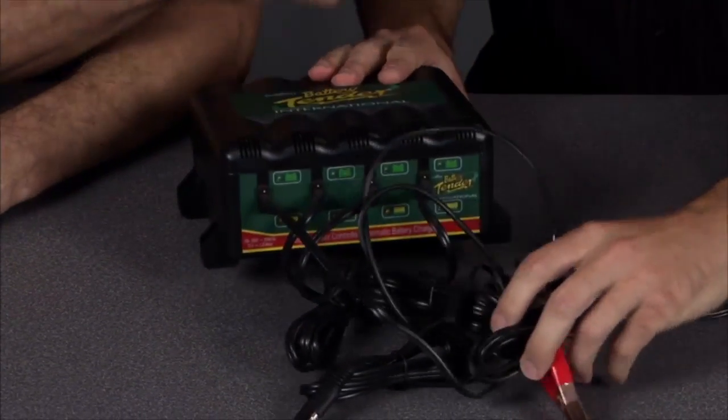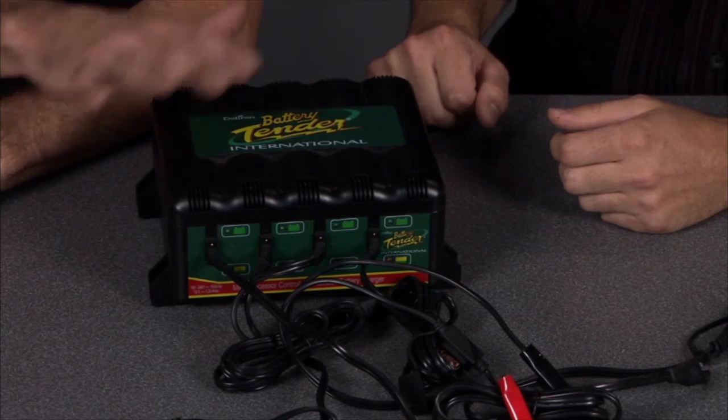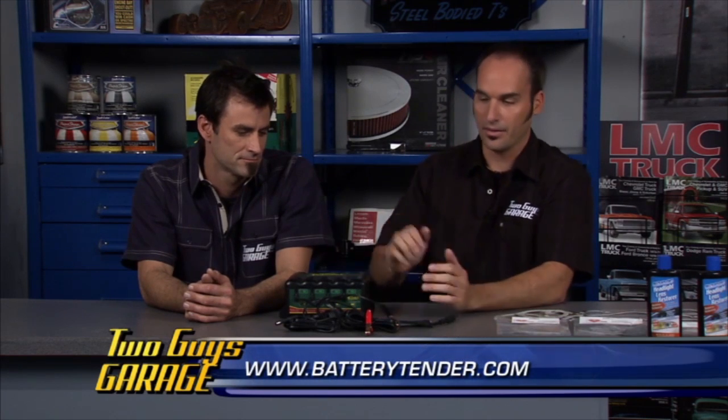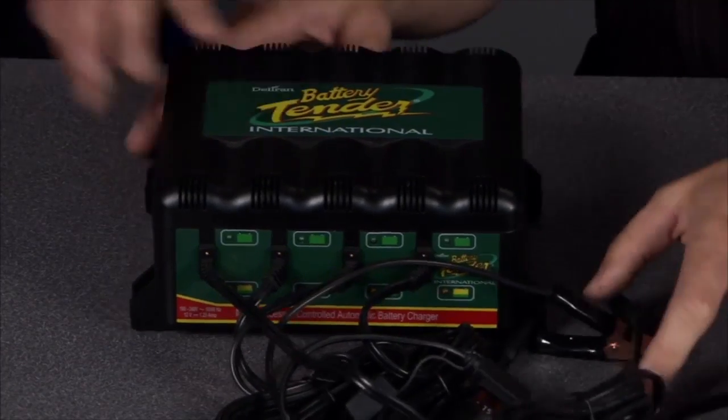Next up is the Deltran Battery Tender International — when you've got all these toys in your garage and can't decide which one to charge. This is a four-bank unit; each bank individually charges, watches, and protects each battery. It's polarity protected so you can't hook it up wrong. Once you hook this thing up, all your toys are ready to roll. You can get additional 25-foot leads for each one, mount it on the wall, and plug in your jet ski, boat, motorcycle — keep everything charged and out of the way. Comes with a two-year warranty.